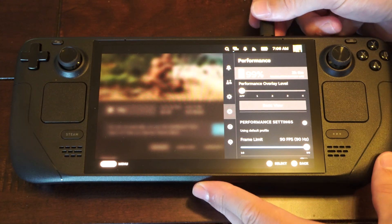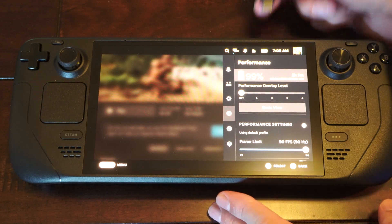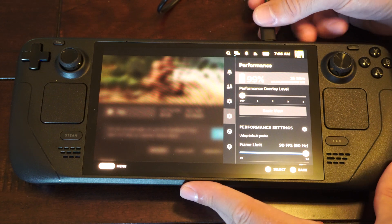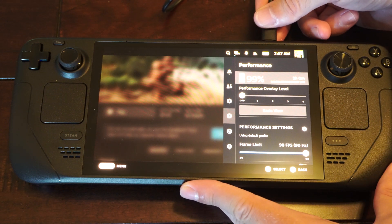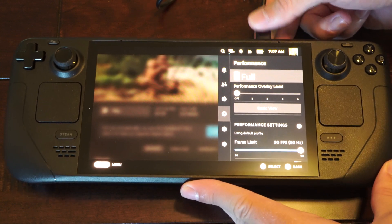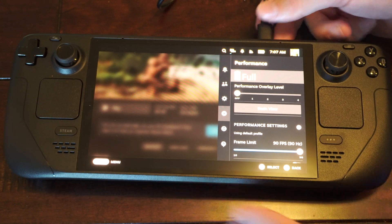So if you're using a phone charger or something like that, you want to switch over to the official Steam charger. Otherwise, you won't be able to really game and charge at the same time — it's just going to constantly draw more power from the charger than what is available.